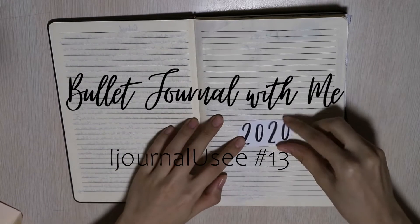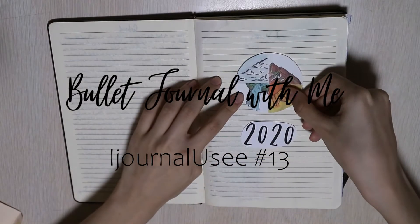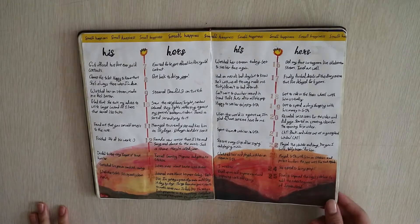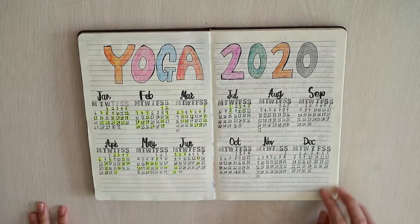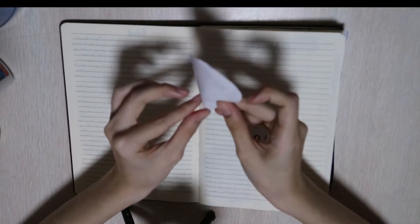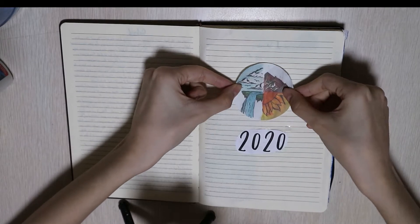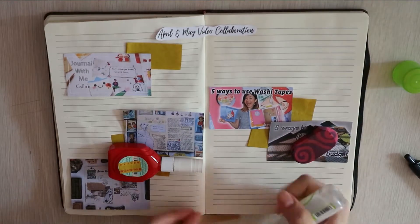Welcome to iJournalUC. In this video, we'll be doing 2020 bullet journal with me pages. There will be a total of 5 spreads. These spreads have their individual aesthetic journal with me videos linked in the description box below. So if you are into a more peaceful journal with me video with aesthetic shots, hit there. This video is more of a rant video where I bring you through my thoughts while I create this spread and what else they could be used for.